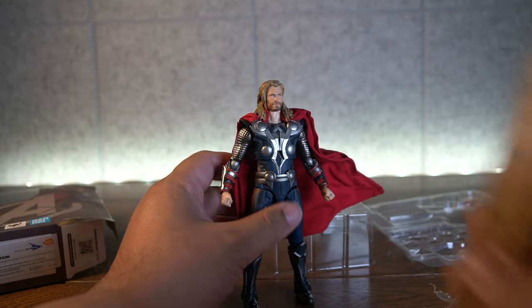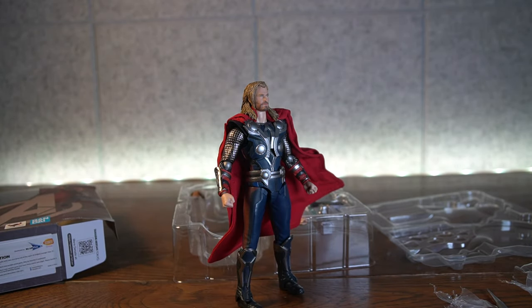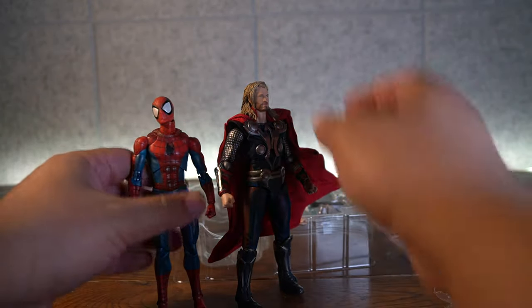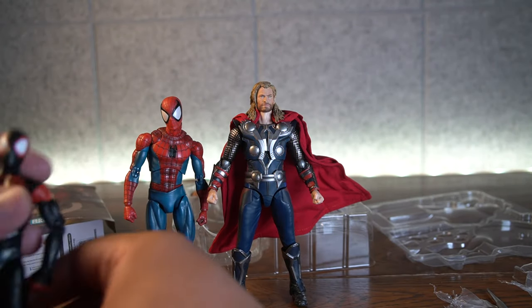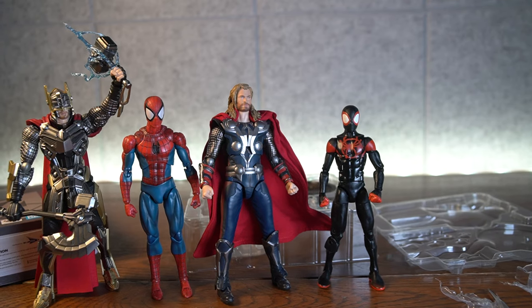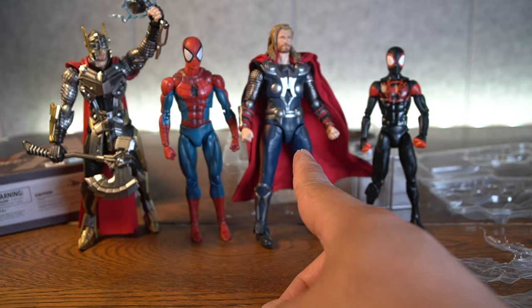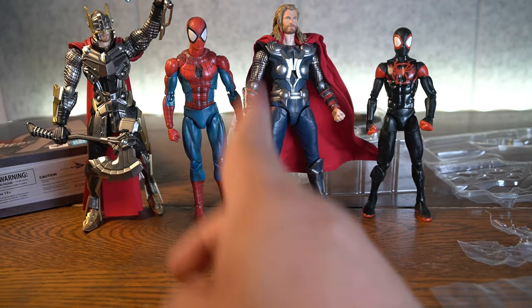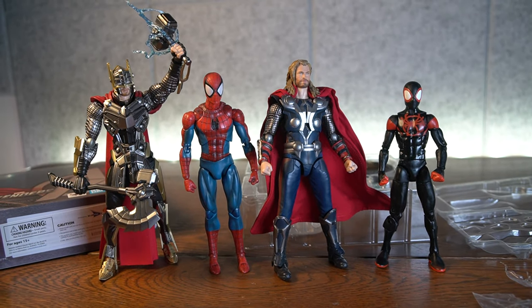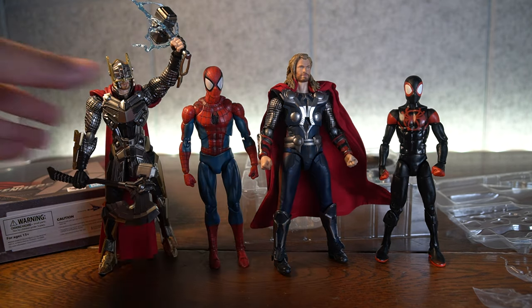Now let's go into articulation and scale. He's standing almost six and a half inches tall. We have other Marvel characters to compare — here is a Mafex Spider-Man. He's taller than Mafex Spider-Man, so it does look like they scale really well. We have Marvel Legends Miles Morales Spider-Man, the SH Figure Arts Thor Avengers Assemble Edition, the Mafex Spider-Man comic book, and the Bring Arts Tetsuya Nomura designed Thor. He scales really well — he might be scaled a little bit bigger than the original Avengers Thor, but I really like where they're going with this.